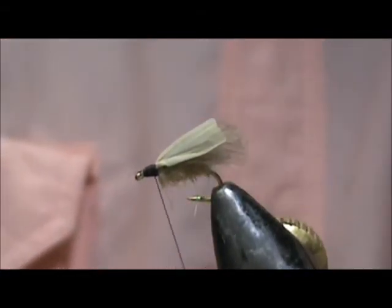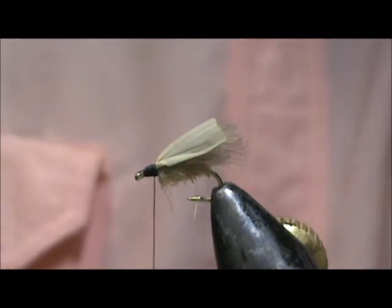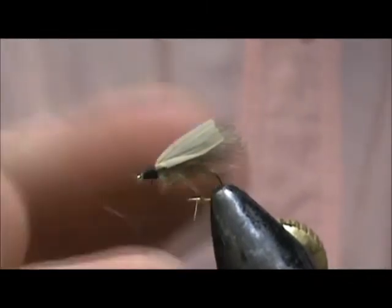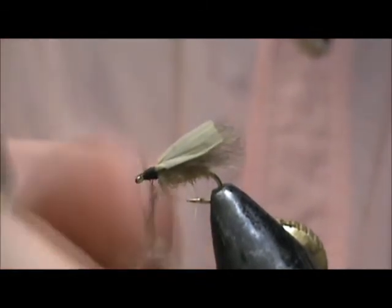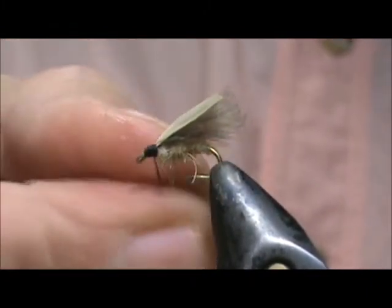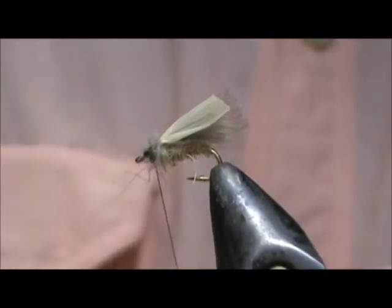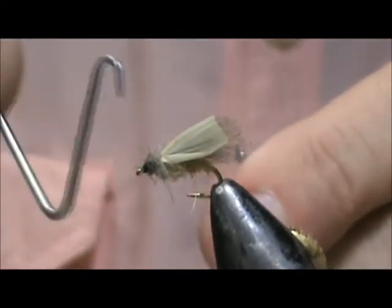At this point you can put a little bit more dubbing in front if you'd like. You can take some of that CDC feather you cut off, rip the fibers from the stem, and just dub them on — take those little scrap puffs. I like my fingers, but since this is CDC it's not going to take a lot. Wrap that in front and make a little bit of a head. Now I'm going to take my whip finisher and finish that off.